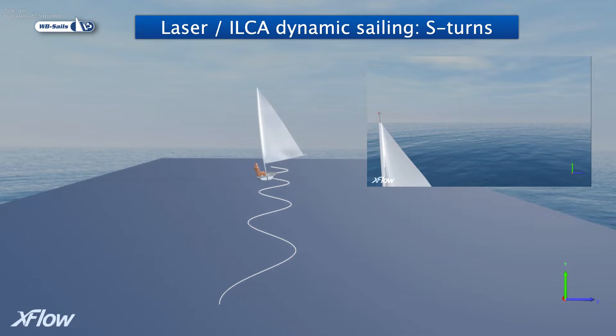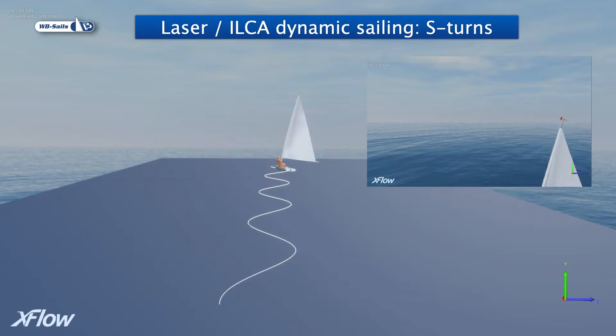The simulation is quite complex, with simultaneous heading changes, S-turns, rolling of the boat, heel, sheeting and twisting of the sail, and the sailor's motions. We also added a Windex to the mast top to record the apparent wind changes.